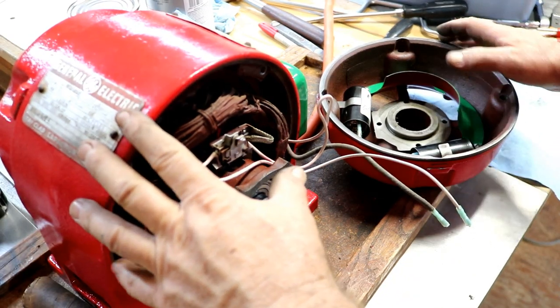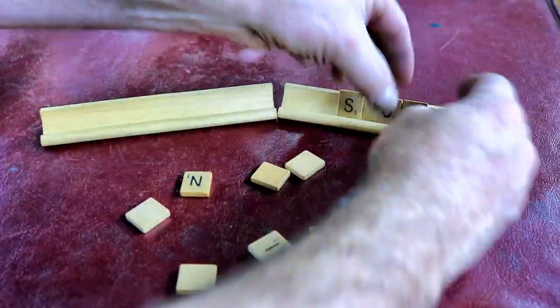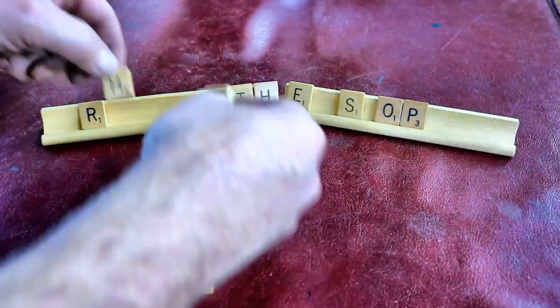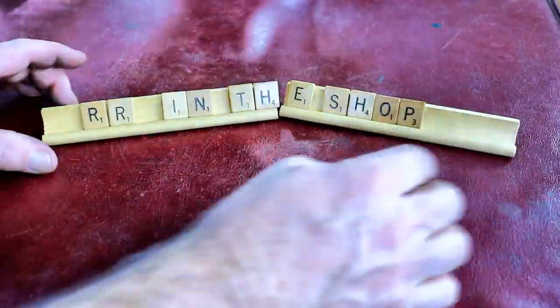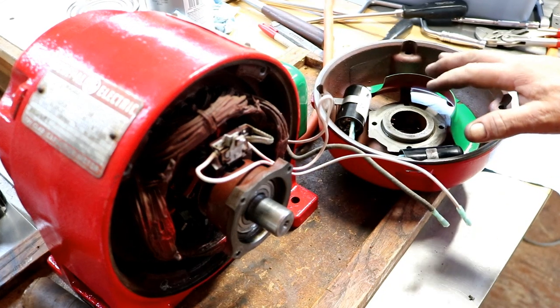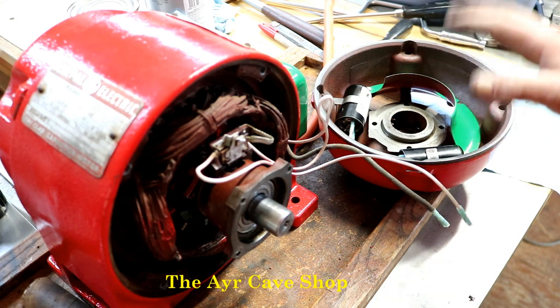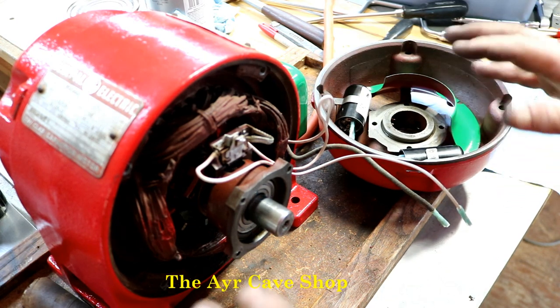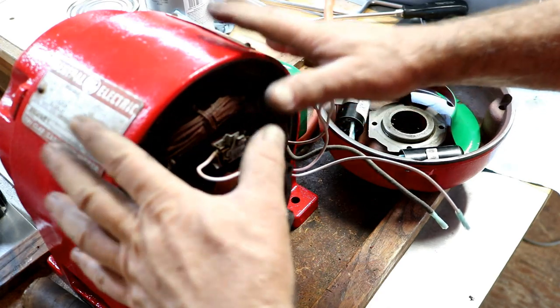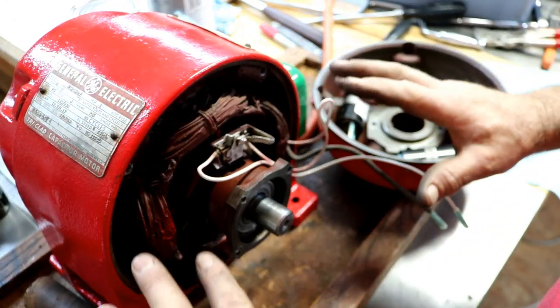A little update on the cement mixer motor. Here I've removed the bell. Thanks to Dean over at the Air Cave — I'll put a link to his channel — he has a motor very similar to this, a little bit older, same size, same frame configuration.